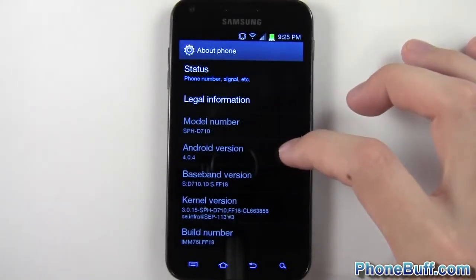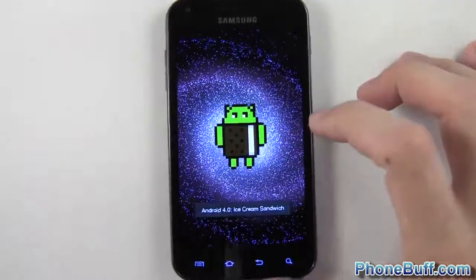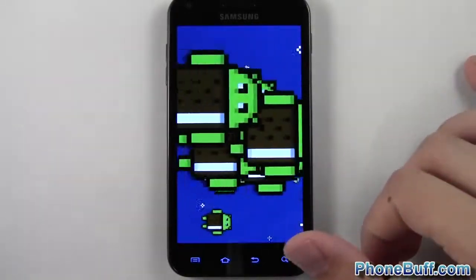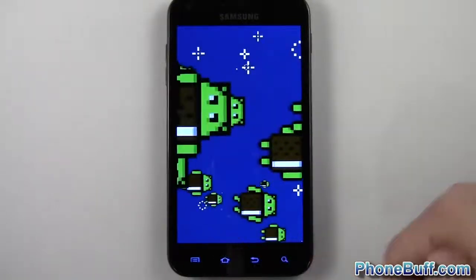You can see I am running Android 4.0.4. If you tap on this you do get that little easter egg — press and hold on it and you get a whole bunch of little Ice Cream Sandwich androids, so pretty fun.